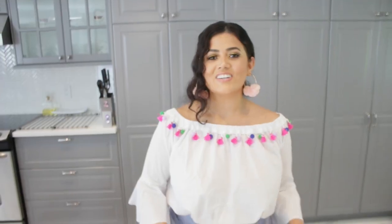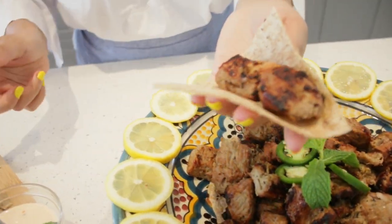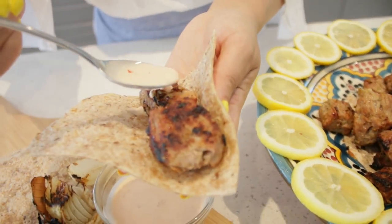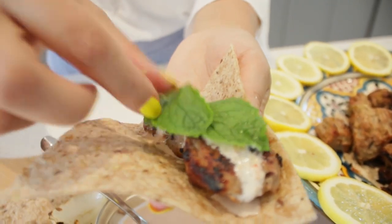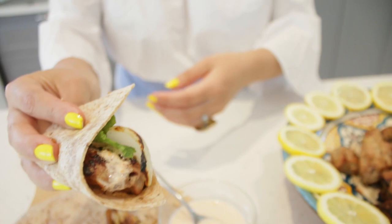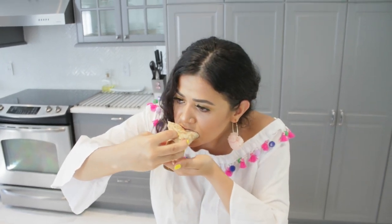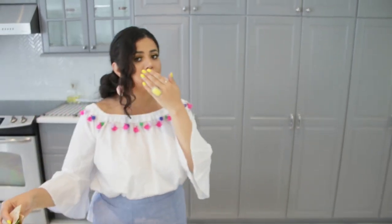We are going to make a little bite for us and for you guys just to see. We have bread, we have our juicy meat, we're going to garnish it with the best sauce ever — look at that! Some mint, some onions, and look at that bite — it's heaven. I know it's a big bite and it's going to be a little messy, so forgive me. That was the best bite I ever had — so delicious!